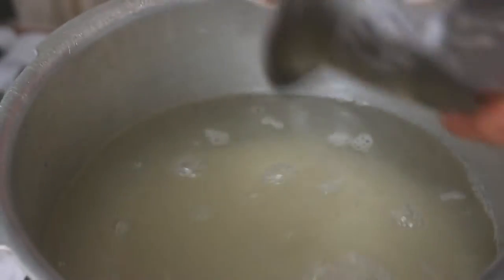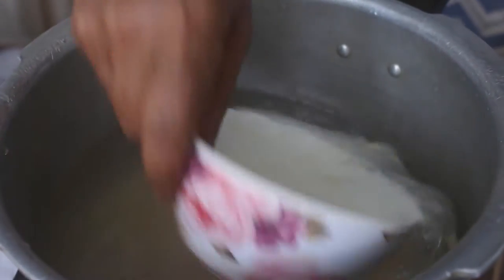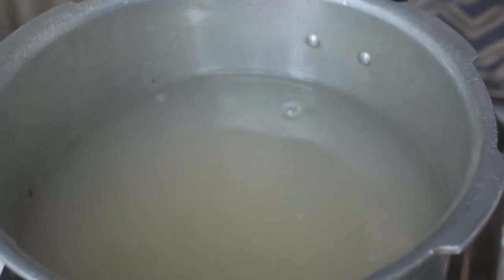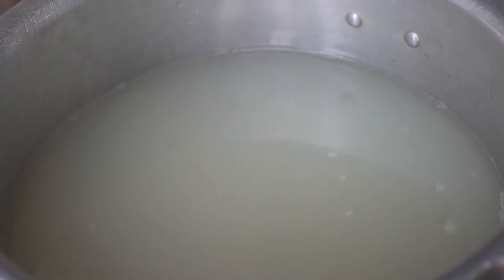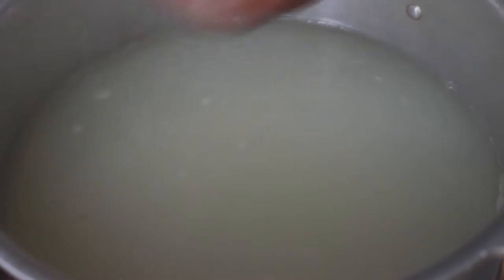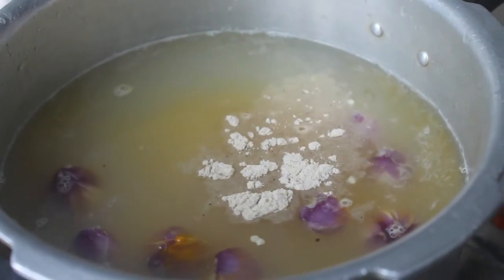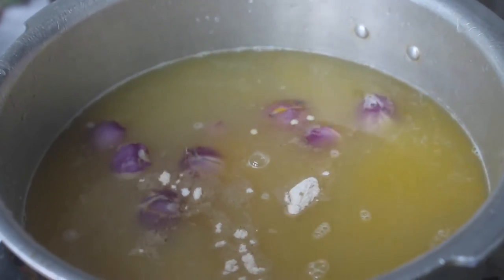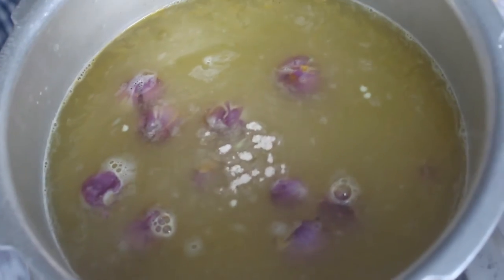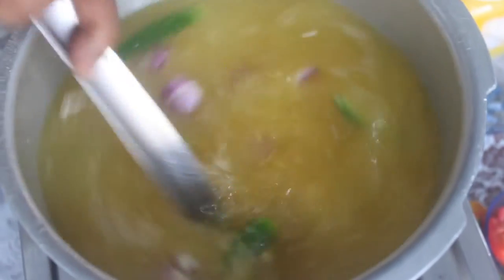Add some salt to this and add some salt to it. Add a try now. You can add some salt. Mix it with salt. Add some salt. We put in a place and add a little rice to our rice. If we taste the rice, we can add two potatoes.